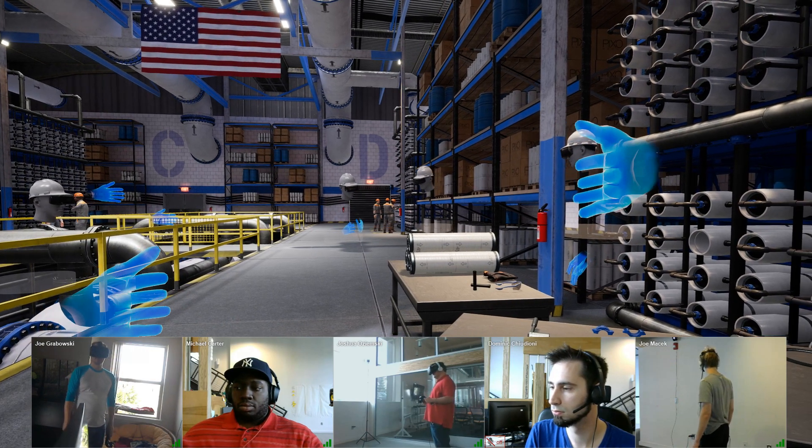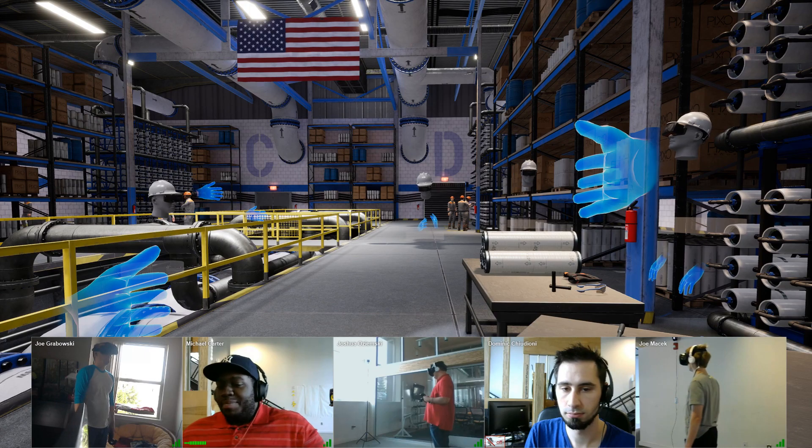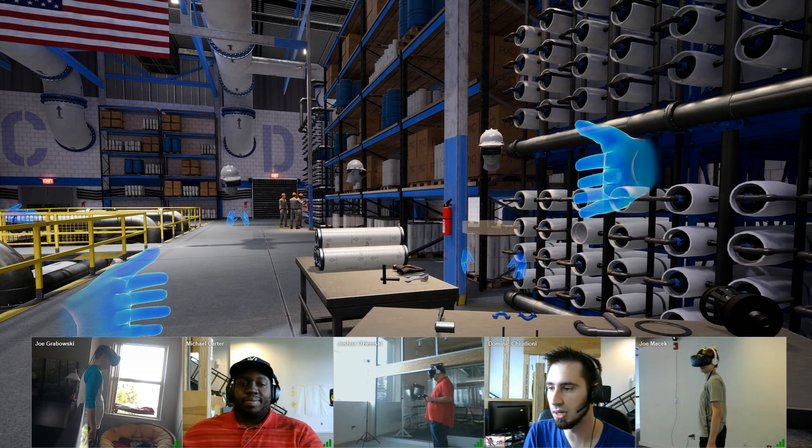Hi, I'm Josh. I'm in Portland, Oregon, using an HTC Vive. I'm Michael Carter. I'm at PIXA Group, and I'm on a PC. Hi, I'm Dominic Cuglioni. I'm in Royal Oak, and I'm using a PC.